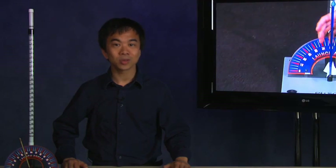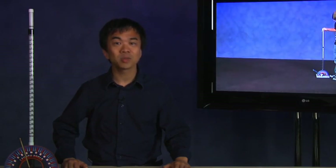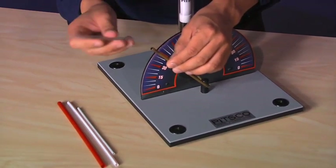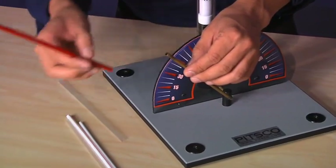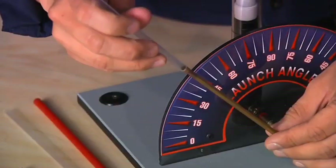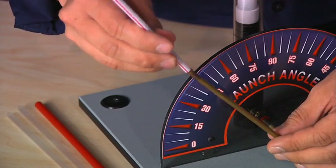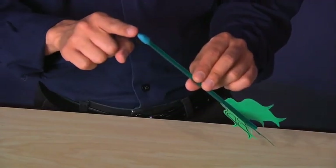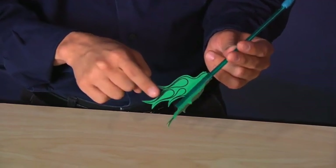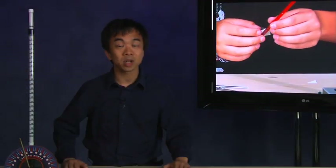Before we begin designing the rocket, we will identify the parts of the rocket we will be building. On a straw rocket, the body tube of the rocket will be the straw. If you are not using the PITSCO precision straws, make sure the straws you are using fit on the launcher fairly snug. If the straw is too loose, the air will leak out of the sides. We will include a nose cone formed from clay, which will indicate the top of the rocket. The fins are the final part, made from a 3x5 index card and located at the bottom of the rocket.